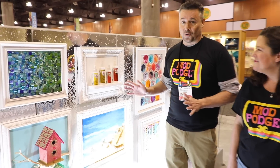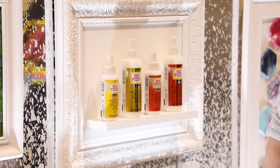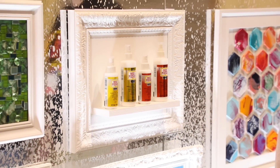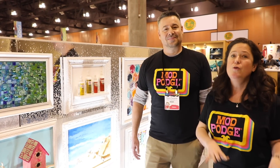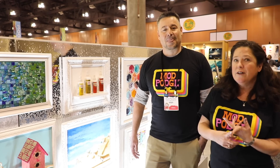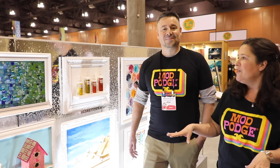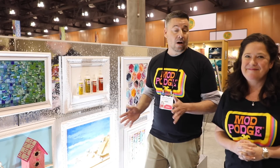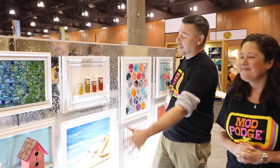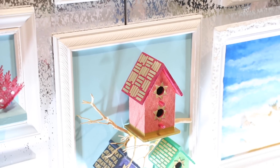Here's one of Plaid's new products: the Mod Podge Ultra Spray. So many people wanted Mod Podge in a spray bottle without brush strokes. The team at Plaid created this brand new formula so you'd be able to spray, glue, and seal with the new Mod Podge Ultra. It's non-toxic and made in America. You can do all these different projects with it — everything from mosaics to papers to sand to all sorts of three-dimensional objects.